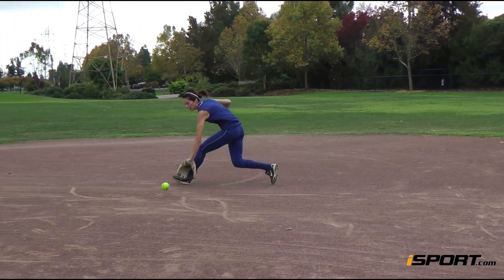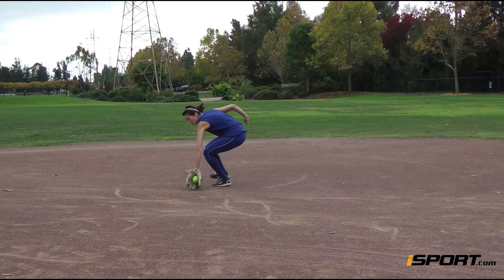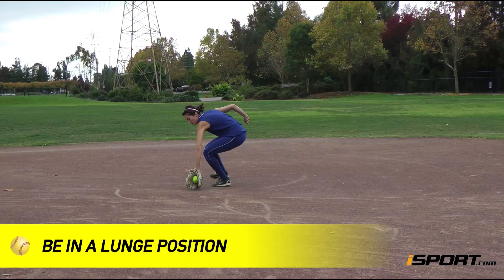When you get to the ball, try to time it so you lower your glove to the ground at the same time that you take your final step towards the ball with your glove side foot. You should be in a lunge position with your hips square to the ball.